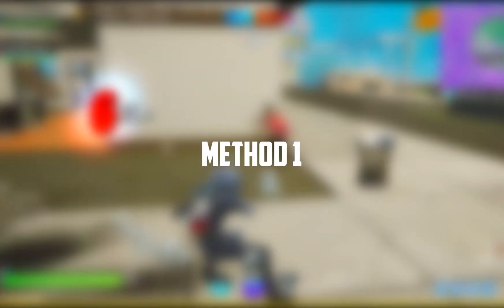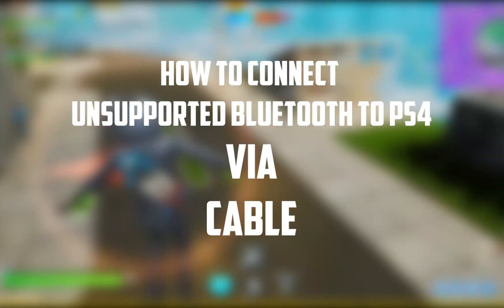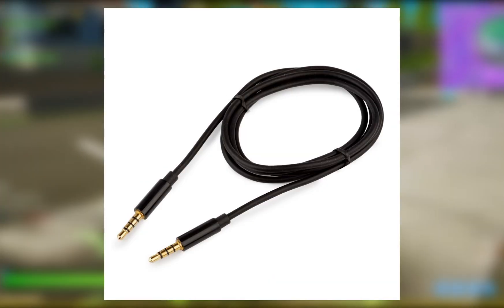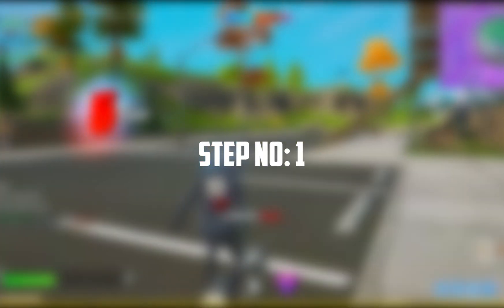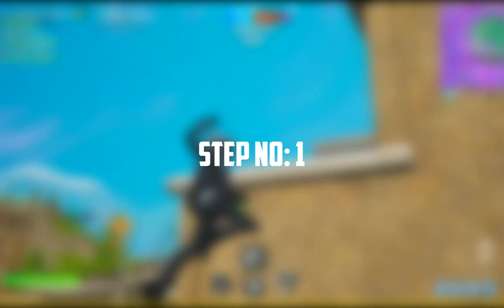Let's start with the first method to connect unsupported Bluetooth headphones to PS4 with a cable. This method will require a male-to-male audio cable, like an auxiliary wire — the cable comes with two 3.5mm jacks connected on both sides. Step 1: Plug one side of the cable into the headphone's 3.5mm port, and the other end of the cable into the PS4 controller.